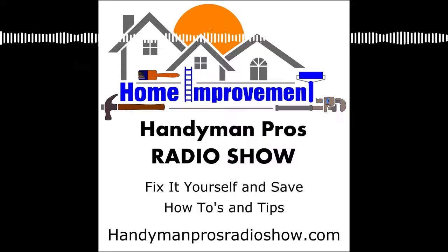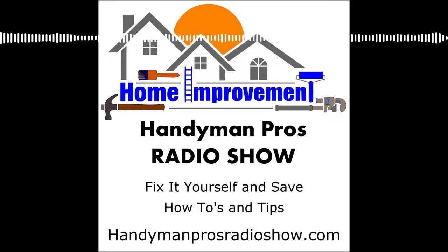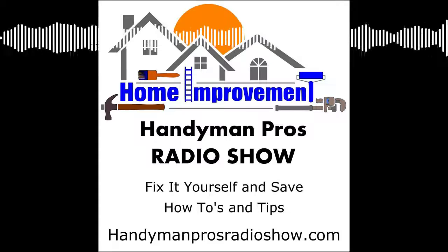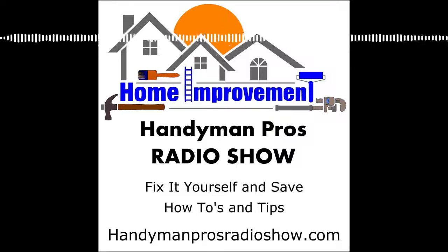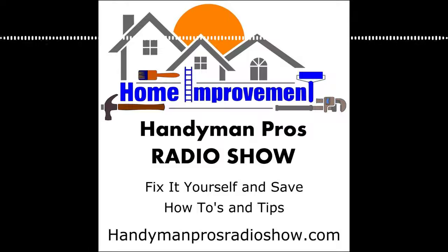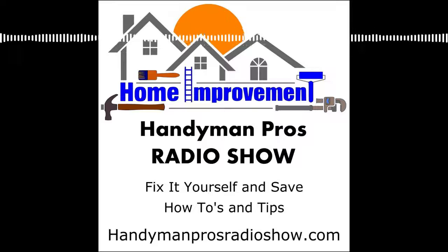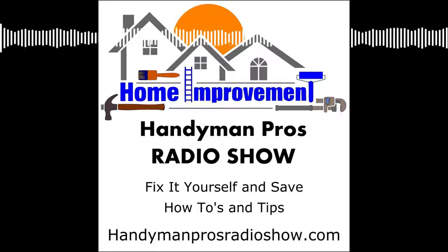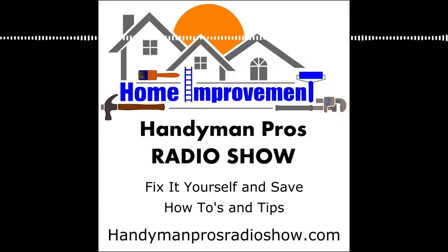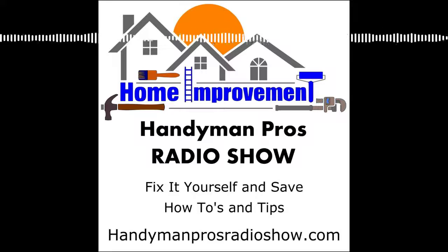Ladies and gentlemen, if you've enjoyed this podcast and have derived some value from it, here are four things you can do. One, tell your friends about this podcast. Two, hit subscribe on your podcast player and leave us a review. Three, subscribe to our newsletter by going to handymanprosradioshow.com and clicking the subscribe button — we'll inform you of upcoming events, shows, and give you actionable tips for maintaining your home and property. And four, send us an email with your questions to questions@handymanprosradioshow.com. That's our show for this week — thanks for listening, we'll see you next week on the Handyman Pros Radio Show.